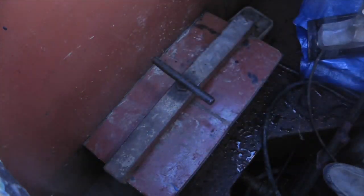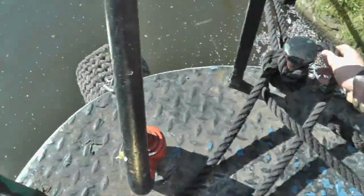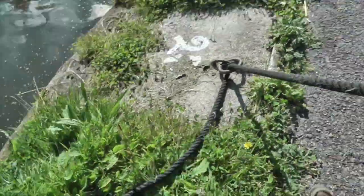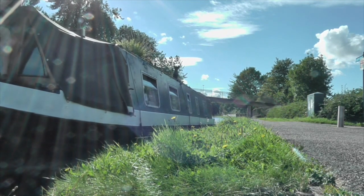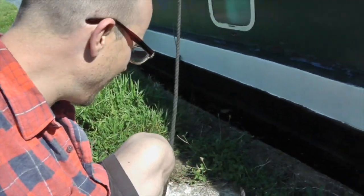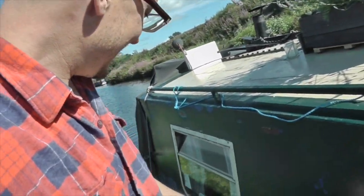Everything's set, so we're ready to go. The middle rope is always the last one to untie and the first one to tie when you moor up. So I'm just going to push the boat out and get back on at the end.